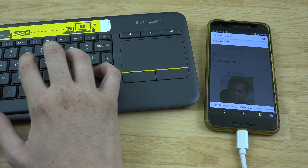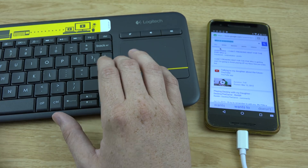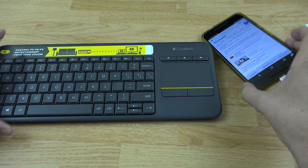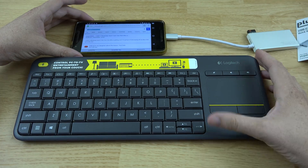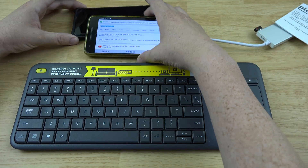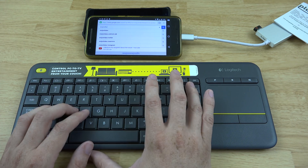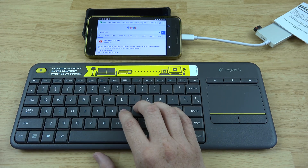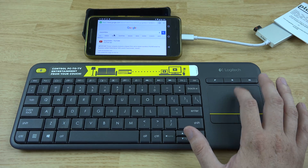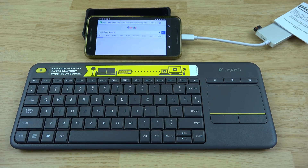We can type in 'whowouldjoshdo' and — wow, that's interesting. Let's do Control+A to select all the text. Let me zoom out so you can see the keyboard a little better. There we go — WW Josh DW — and you can use two fingers to scroll down. That's pretty freaking cool. There's my Twitter, Instagram, all this stuff right there.